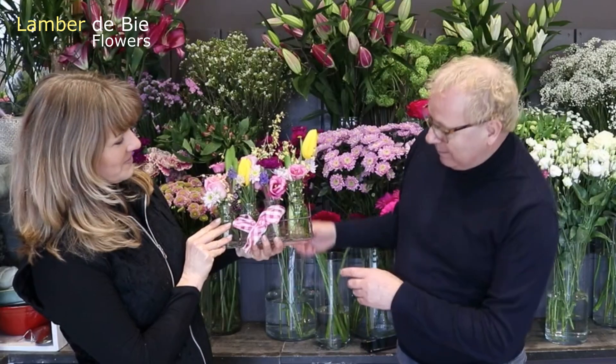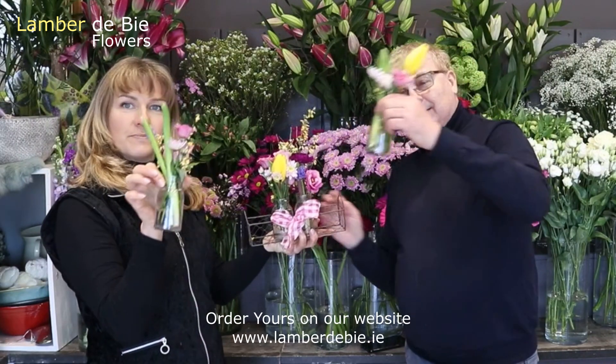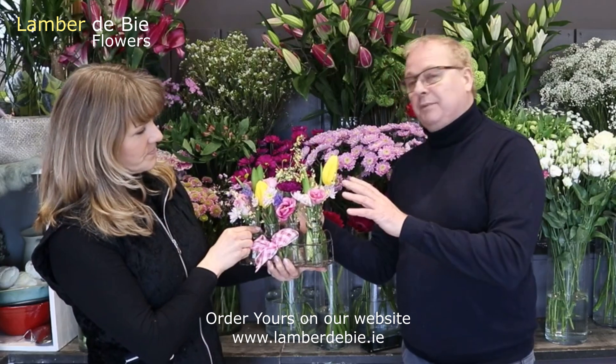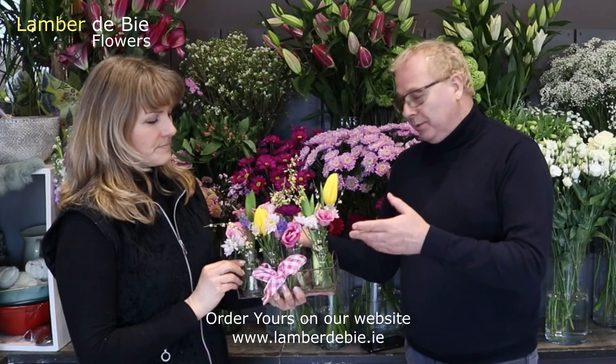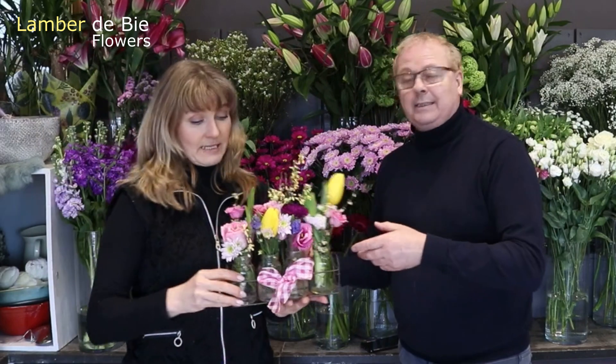Oh, we have to do those little bottles as well! They're the most popular — all little different innovative bottles. These are fabulous. You can keep them afterwards; they're actually fabulous for after the flowers are finished. If you have a few flowers from your garden, cut a few short ones and stick one or two in the bottle — they're beautiful on the kitchen table. So they would be really nice as a keepsake as well.